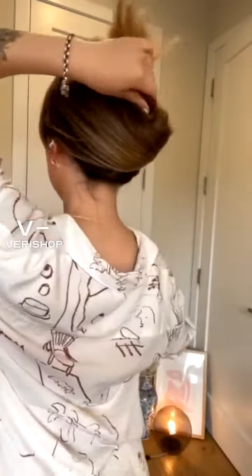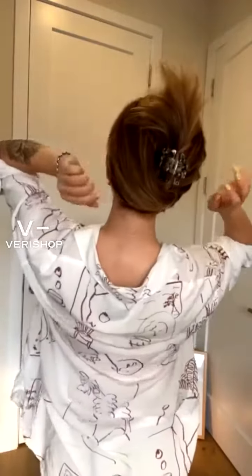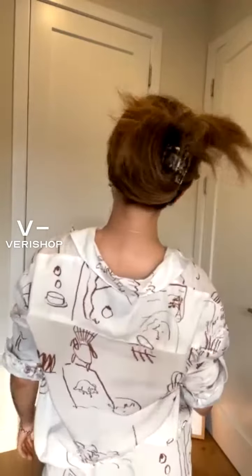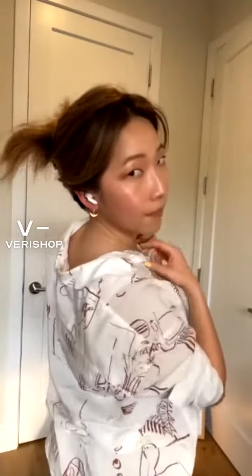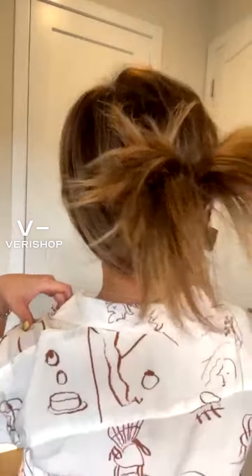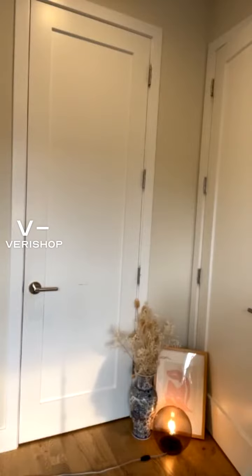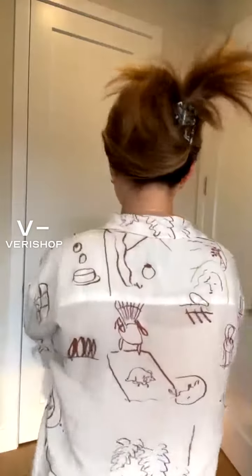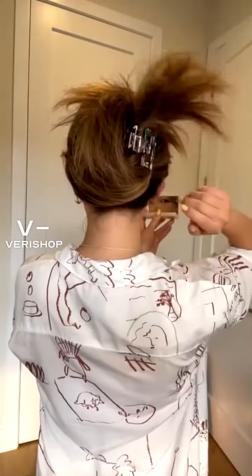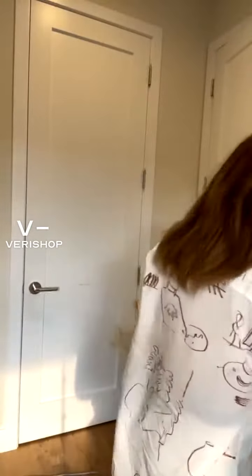So you just kind of flip it — hopefully you can see I have so much hair here. You go, it's bouncy, it's casual.